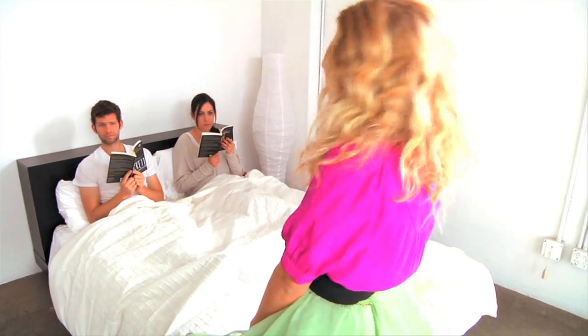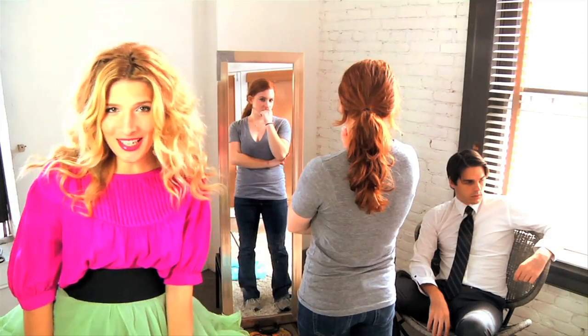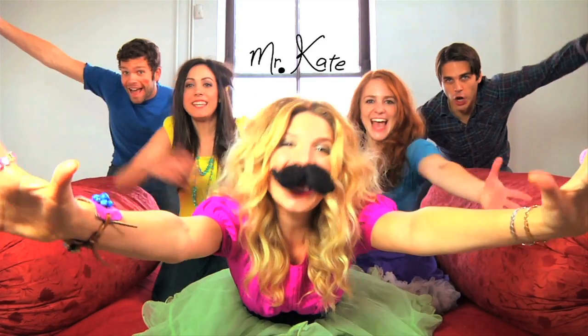Knock, knock. I'm Mr. Kate. I'm here. I'll take a look at your place. Oh, hi. I'll drop by for a while. Mr. Kate, I'll help you find your style. We'll laugh. We'll paint. I'm Mr. Kate. Yay.